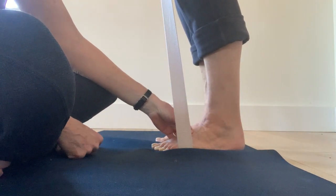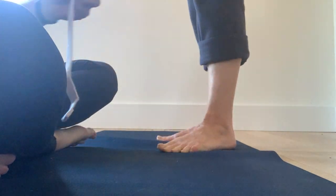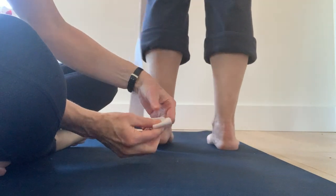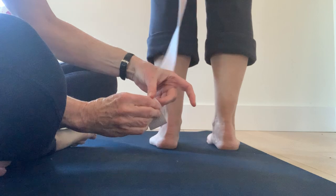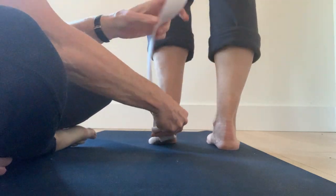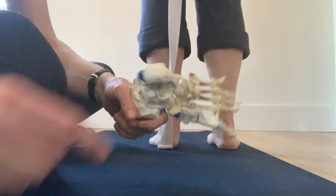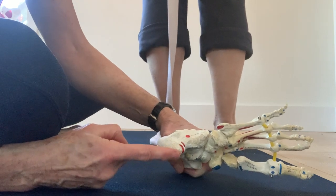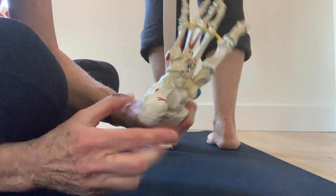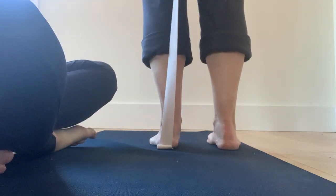These muscles of the feet go offline because we wear shoes so much. Let's come off and turn around with your heels to the camera. I'm going to fold the belt three or four times and slip it right underneath the back of her heel bone — under her calcaneus. I like using names of bones because that's what they're called.